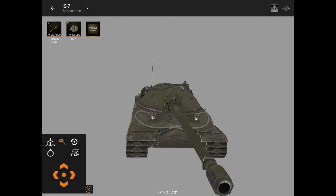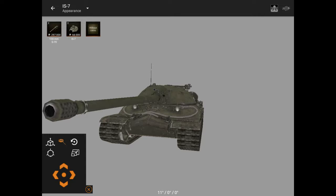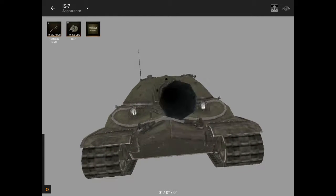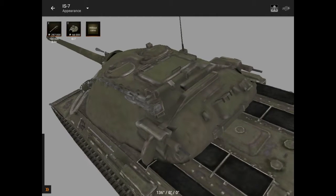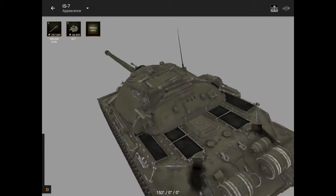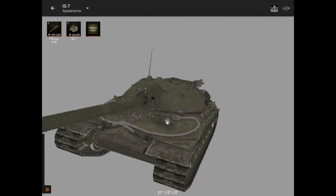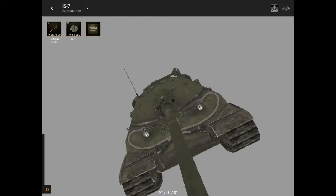My dislike of the new IS-7 is that they put the machine gun down, whereas back then it was standing all the way up. That's one of my dislikes and I really hated that change.